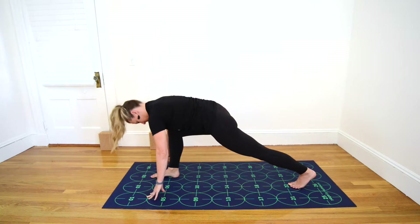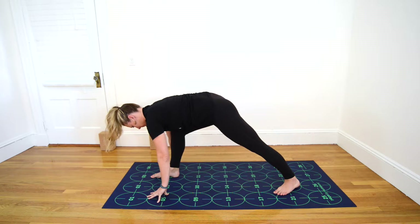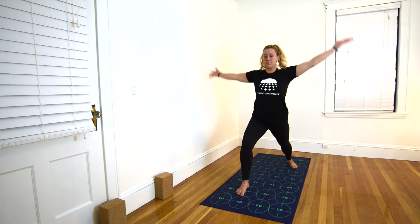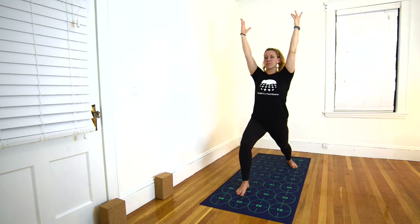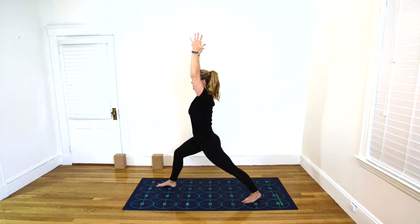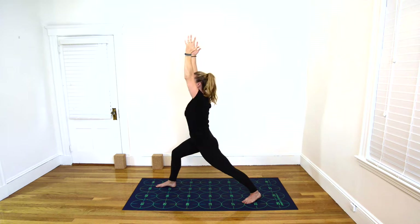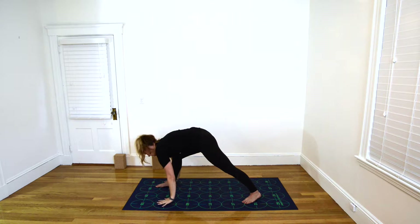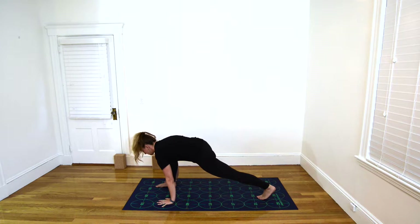Inhale to press your left heel down into the mat. Exhale to see that your left toes are pointing toward number 17. Inhale again, lift your torso and extend your arms up overhead. Exhale, engage your abdominal muscles. Keeping your back foot still, roll your left thigh inward so that your hips square just a little bit more toward the front of your mat. Inhale here in Warrior One. Exhale, plant your hands shoulder width apart near 5 and 6 and 7 and 8, then step the feet back — Plank Pose or high push-up.